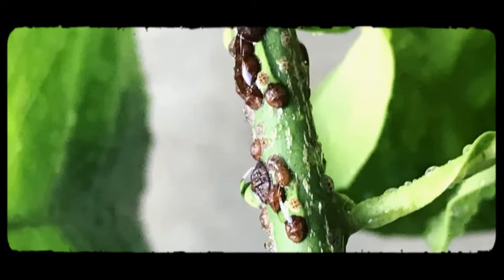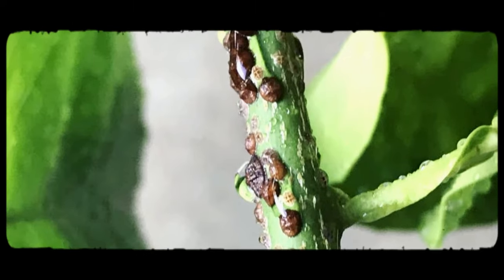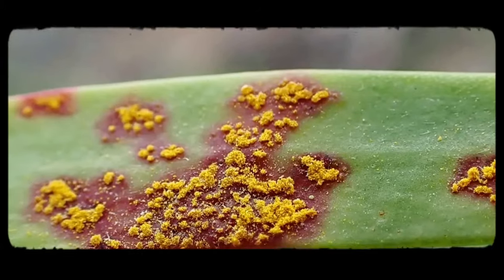Lilypillies are generally quite resilient, but they can occasionally be affected by diseases such as root rot — usually due to waterlogged soil — and pests like beetles, scale, and psyllids. Psyllids can cause unsightly lumps on the leaves, but these are mainly aesthetic and rarely actually harm the plant. Myrtle rust is the real villain when it comes to lilypillies. If you notice any unusual signs, consult a local nursery or extension service for treatment options. Some varieties are resistant to sucking insects, which can be vectors for disease, so choosing resistant varieties can help prevent issues.